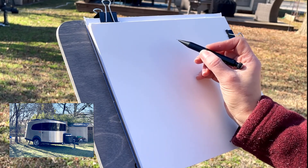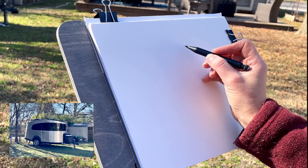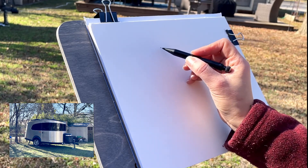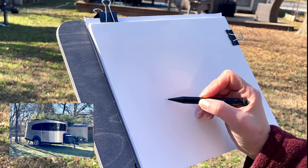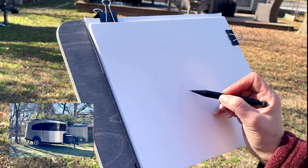I'm doing a very quick pencil sketch. As you can see, I'm using my mechanical pencil, but I am not going to include a lot of details. I'm going to keep it really, really simple here.